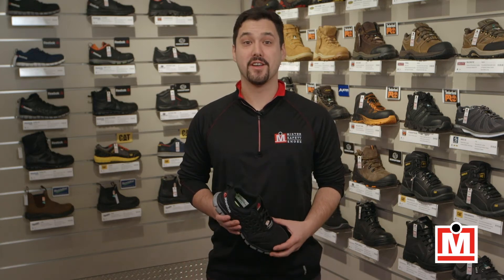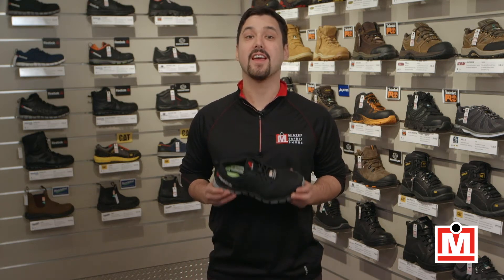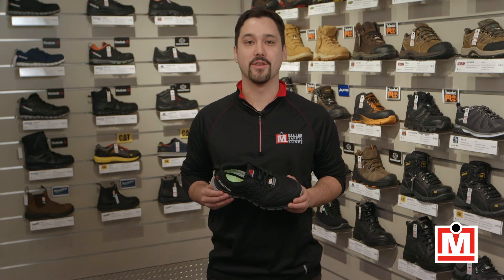Hey guys, Jeff here, your Mr. Safety Shoes expert on fit and comfort, back with another review.